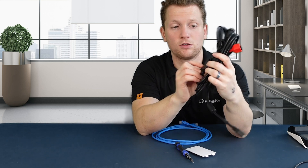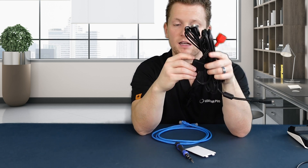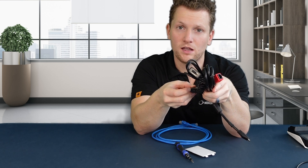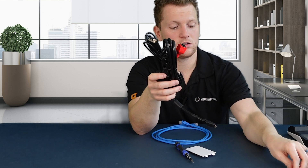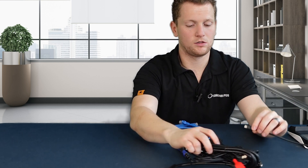The cable bundle has a bunch of different cables coming out the top of it and one thick cable going to the bottom. Here you'll see a little port that we'll be plugging this thin USB-C cable into. Let's do that now.